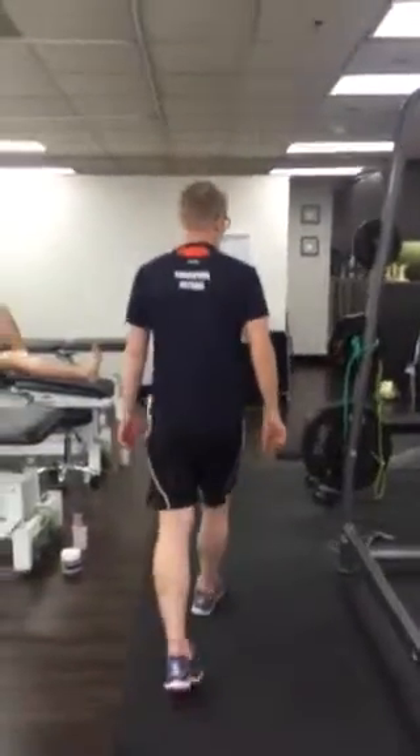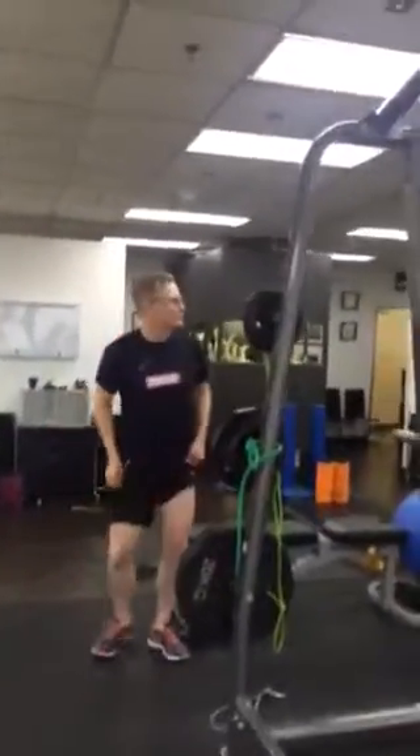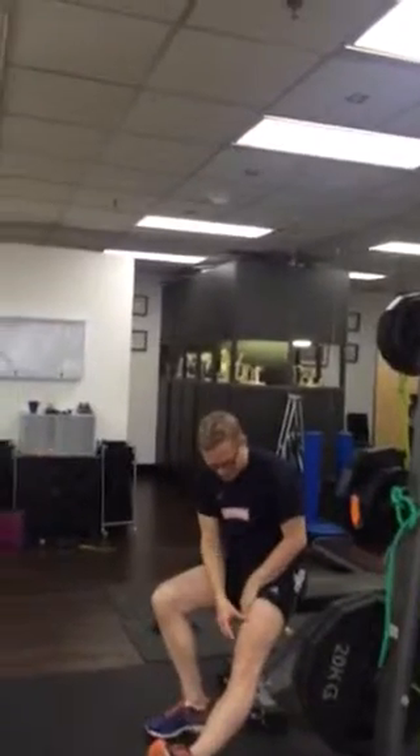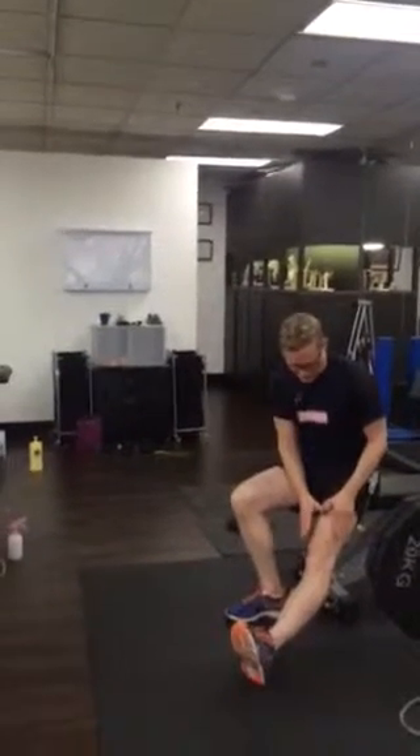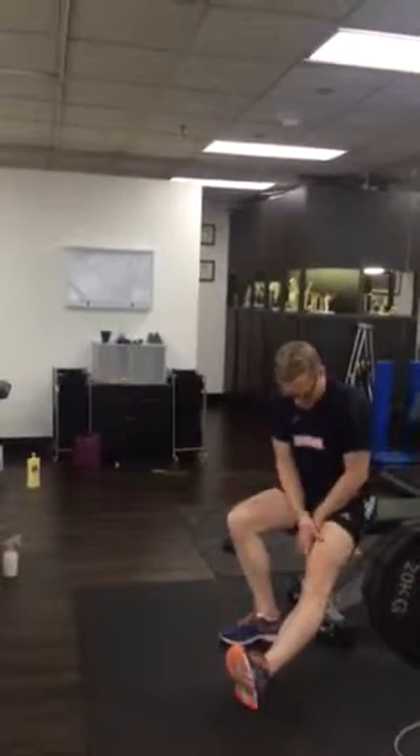When you sit down during the day, push the knee straight, holding it for 50 seconds at a time, with a 10 second rest — 50 seconds at a time, holding it on and having a rest when you're sitting down.